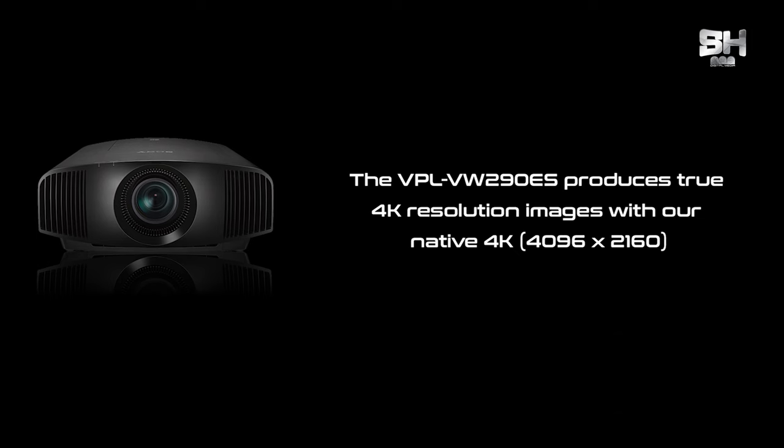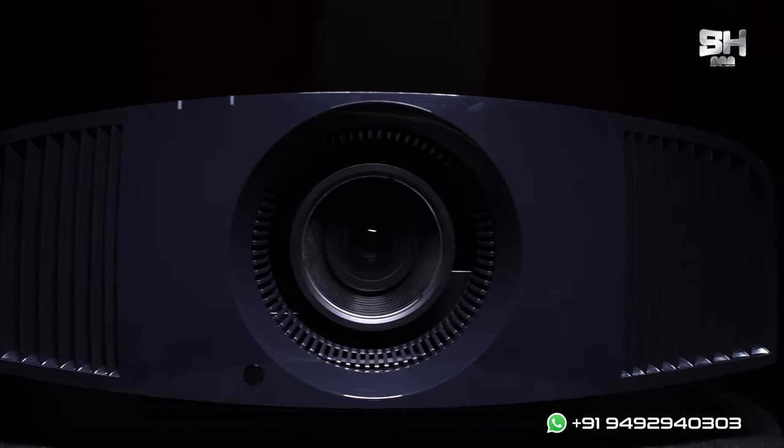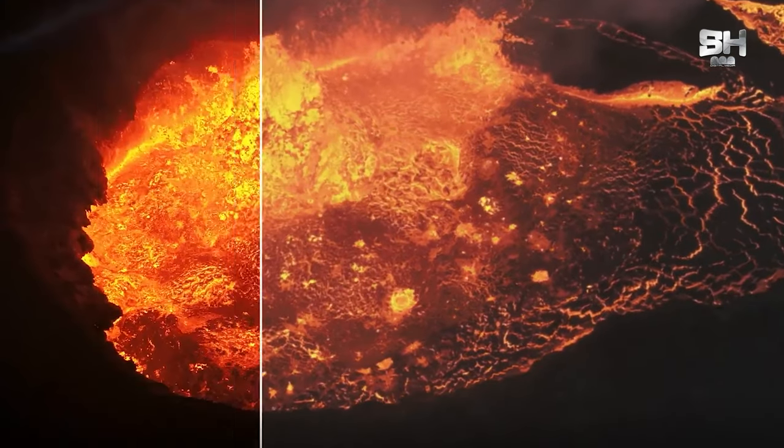Moving on to the features of this projector — one important feature that highlights it is its resolution. It has a native 4K resolution of 4096x2160, so a 60-inch to 300-inch screen can be beautifully viewed. It also features SX-RD technology, which is a liquid crystal-on-silicon technology. Because of this, there will be no visual lag nor rainbow effect, making every frame absolutely crystal clear and crisp.